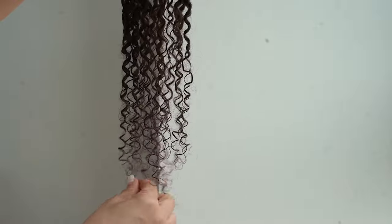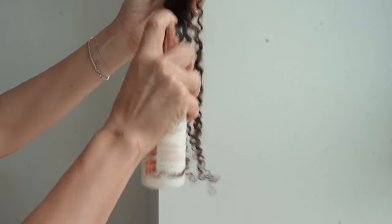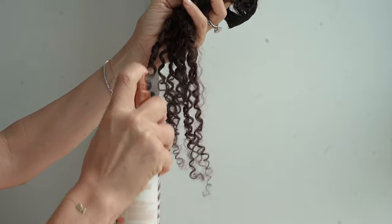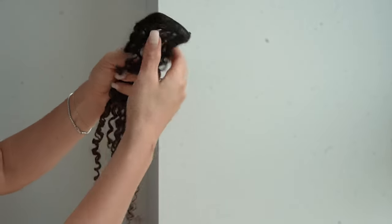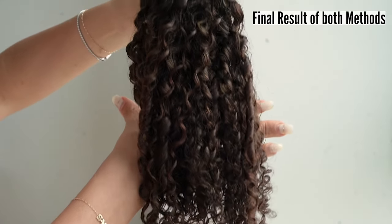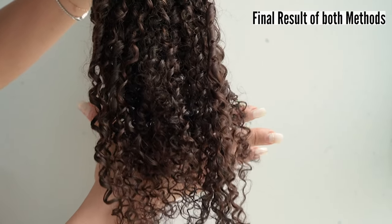You can already see the difference. If you need to reapply, apply more. As you can see, this is also elongating the curls. This is what my set of curly extensions look like once I've refreshed them.